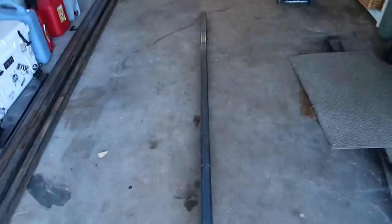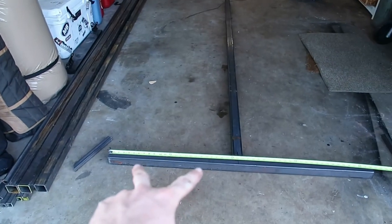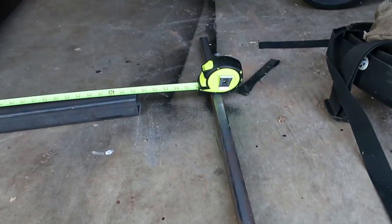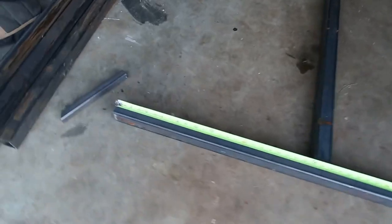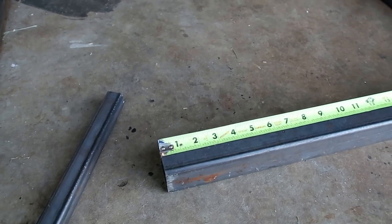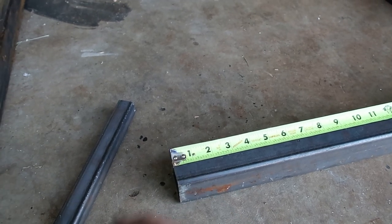We got our tongue cut — this is 8 feet right here. But I want the inside space of the trailer to be 4 feet. The vertical walls are going to be 1 inch thick, so what I did was cut this to approximately 50 inches. I gave myself another inch — actually 50 and a quarter inches — to make space for some welds as well.